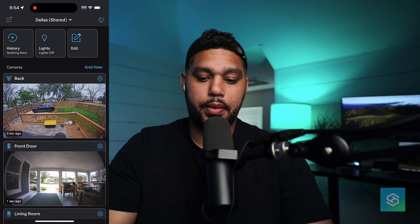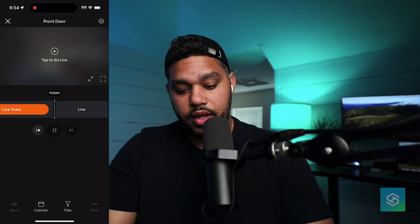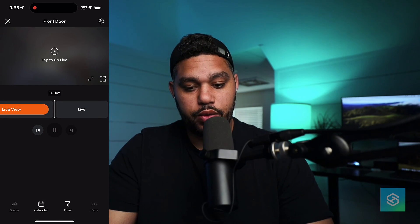Now to show you, let's open up the Ring app one more time. And now you'll see that we have access to these cameras.